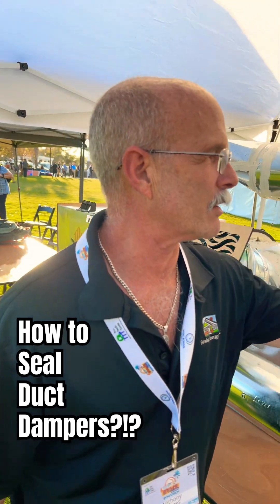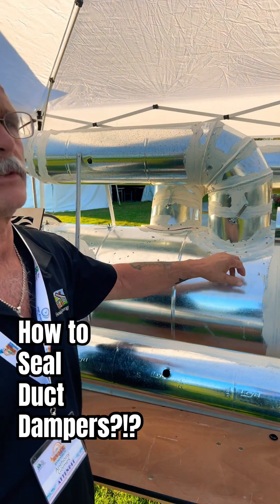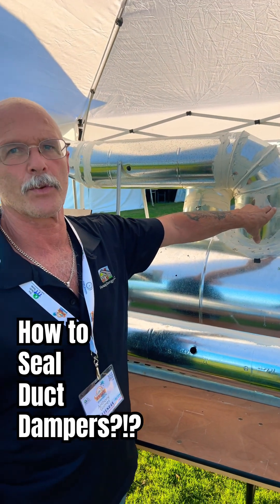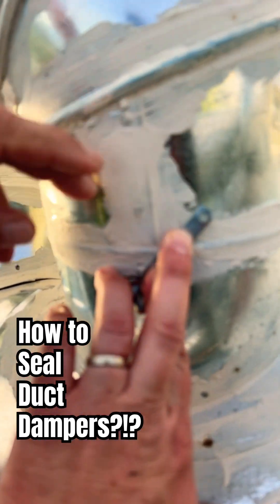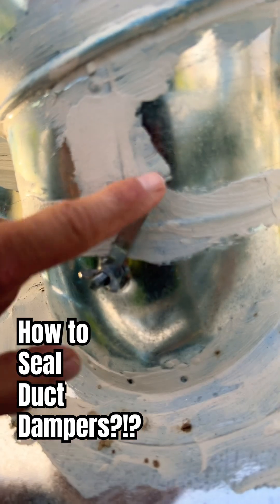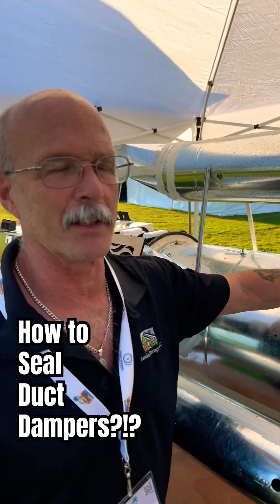As far as sealing it, once you've adjusted everything and got it in position — hold the handle over, screw through into the duct. Now you know the damper's not going to move. There's a hole right there, put a screw right there. That sets your damper.